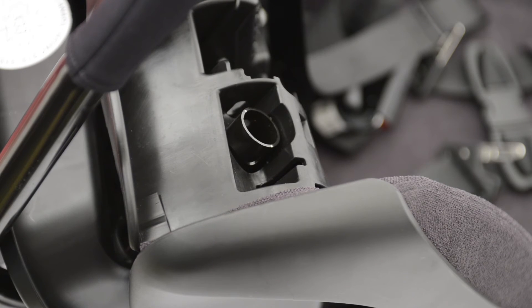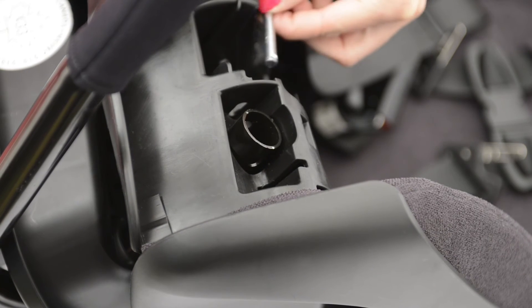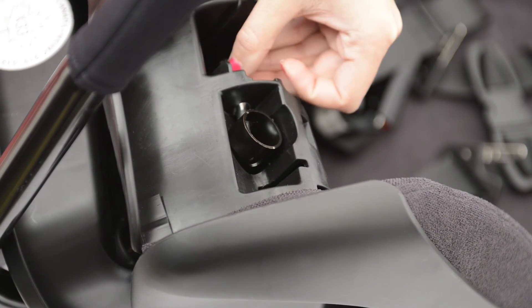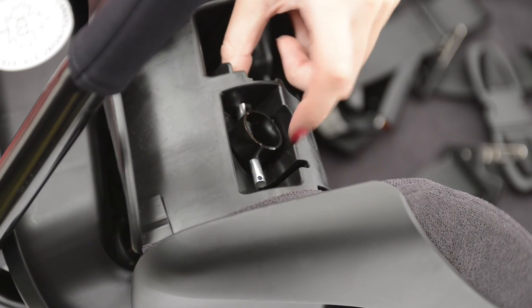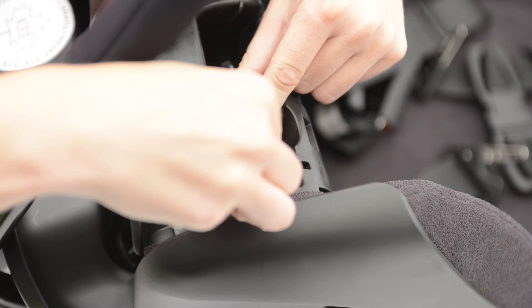To secure the anti-rebound bar in place, go from the inside out, lining the locking pin up with the hole in the plastic shell going straight through both sides of the metal bar. Hold the bar in place and secure with the locking pin clip.